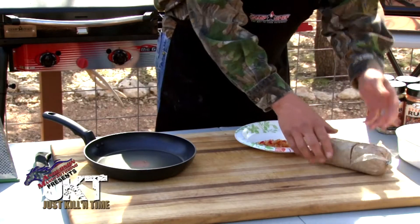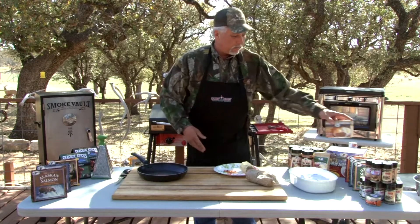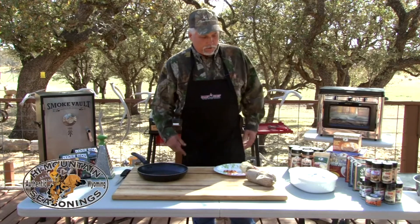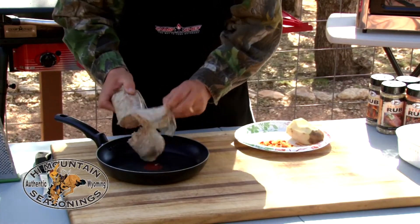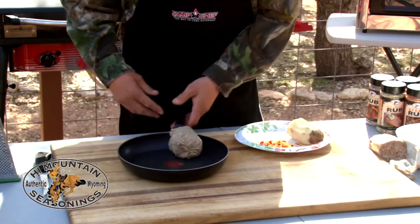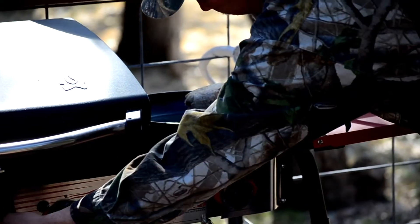We've got some sausage that we made up earlier with the High Mountain Seasonings Breakfast Sausage Blend — there are several different flavors of that, so you can do whatever you want. We're going to add the sausage to our skillet and get it going while we get the rest of the ingredients ready.